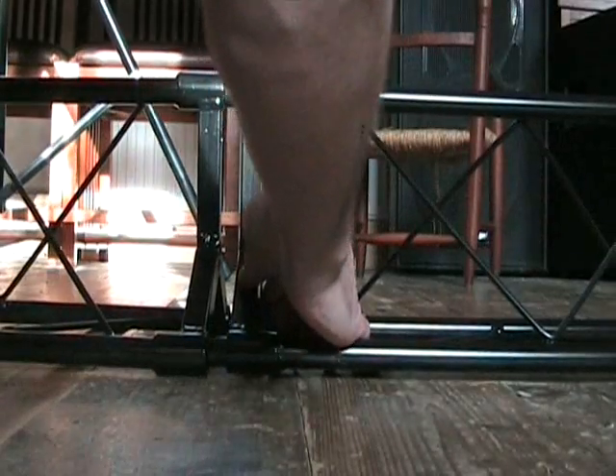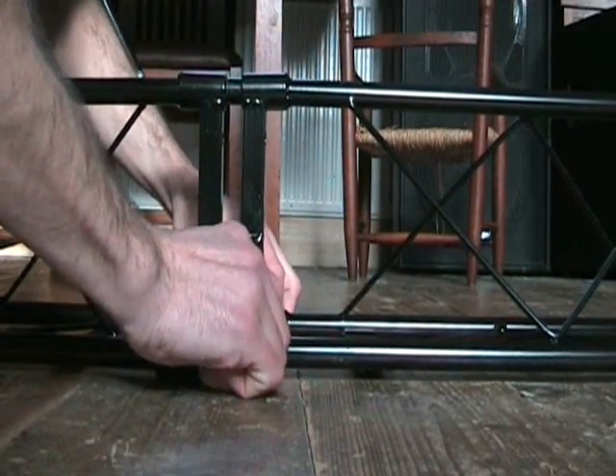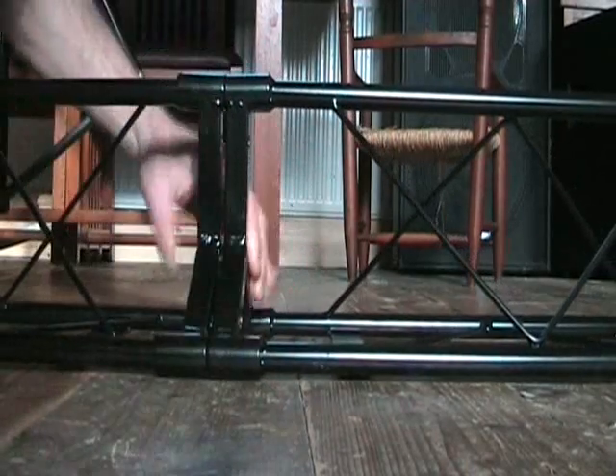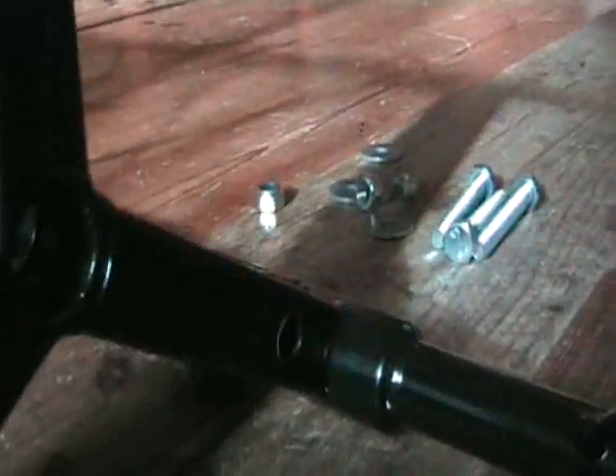And that fits in there, just like that. But that's not it yet. We've also got three holes — one, two and three. One there, one and one there. So these guys go through there: one, two, three.